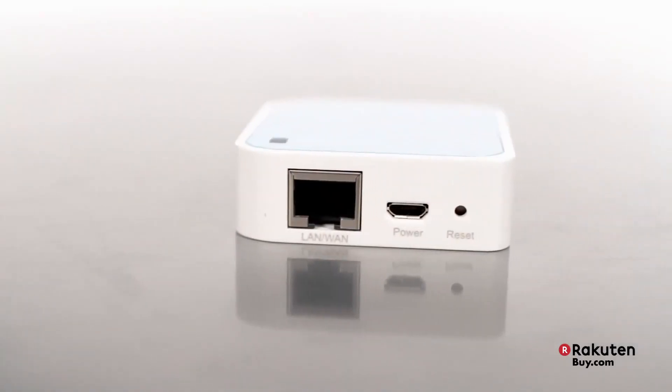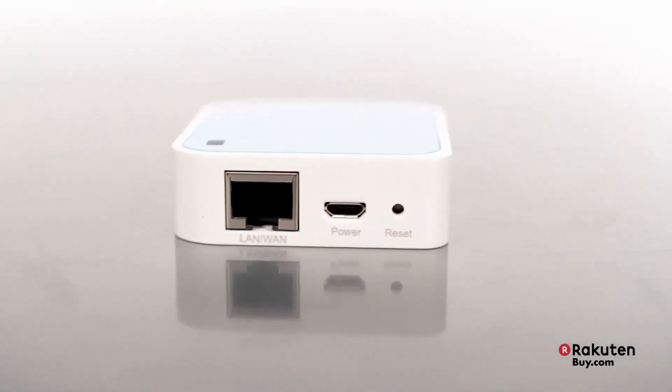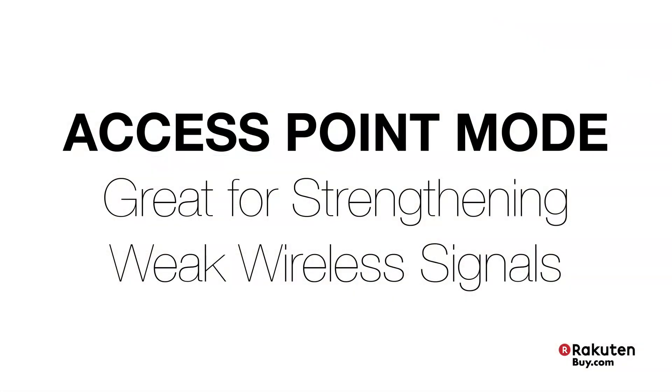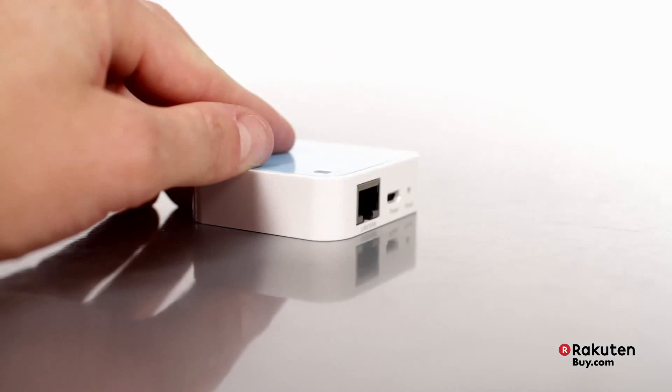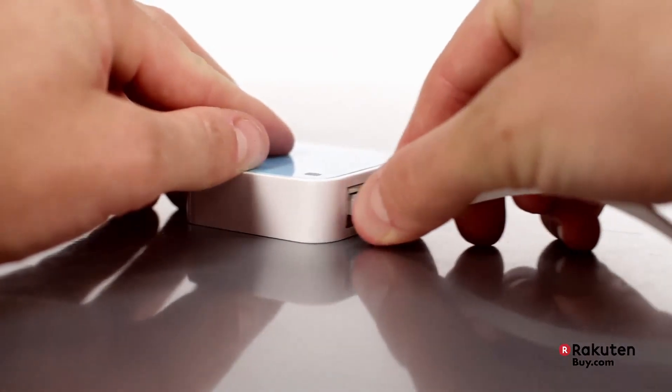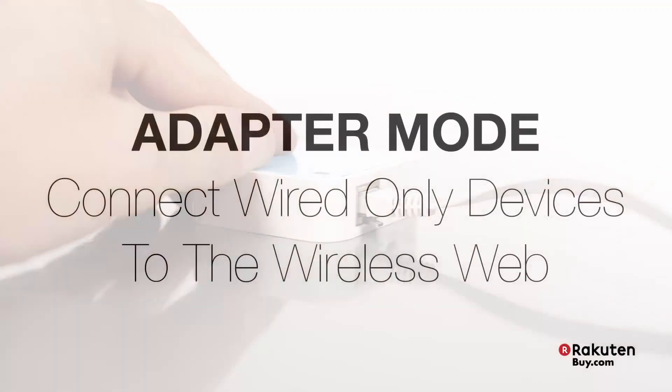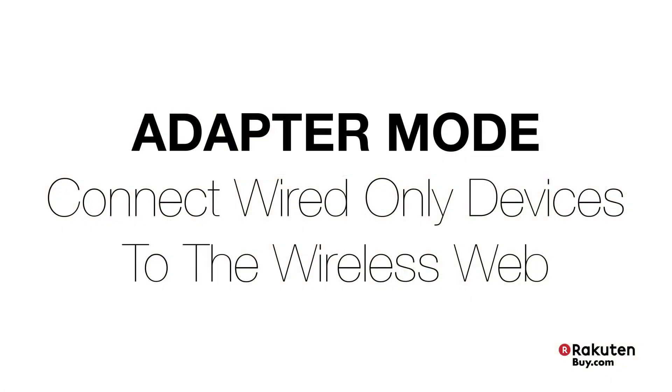It has five operating modes, giving you flexibility to enable various wireless applications. The access point mode makes life a lot easier if you're staying at a hotel with a wired-only or weak wireless connection. Just plug in the Ethernet cable and instantly create a password-protected wireless hotspot. It can also be used as an adapter to connect your wired-only devices, like a game console or TV box, to the wireless Internet.